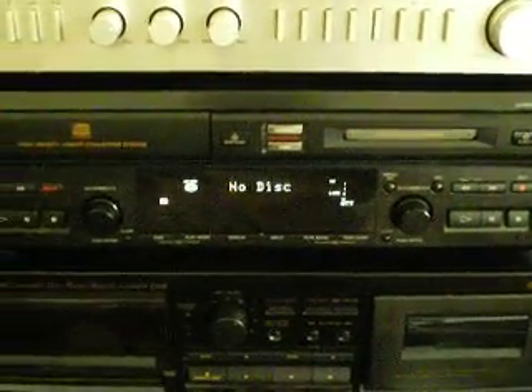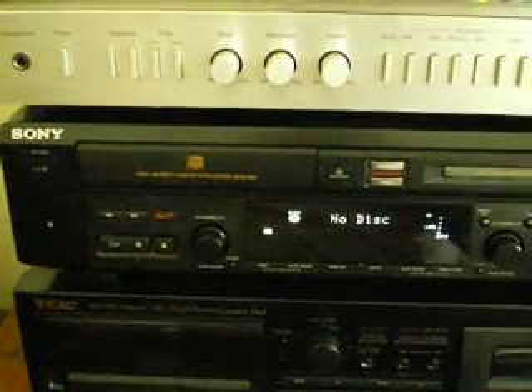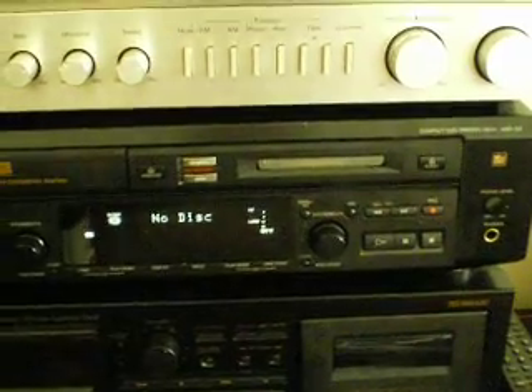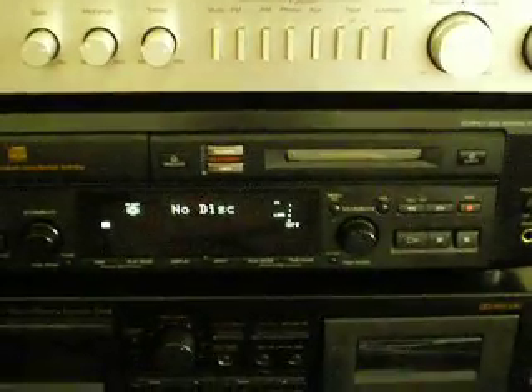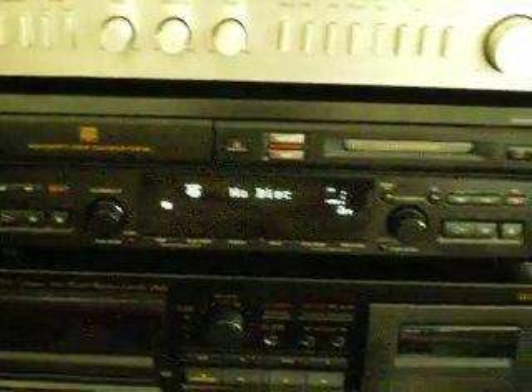I've got about 500 of these mini discs lying around, so I figured I needed to pull this out and check it out, make sure it was working. This is a Sony MXDD3 CD player and mini disc recorder combination, and I hope you enjoyed checking it out with me. Thanks for watching.